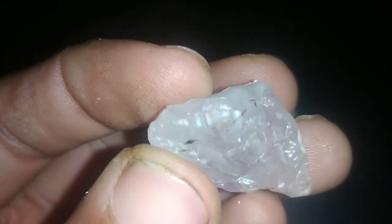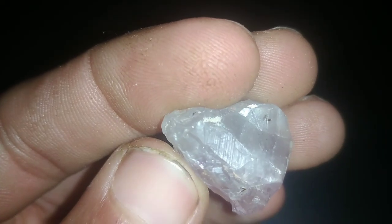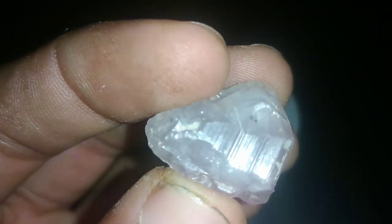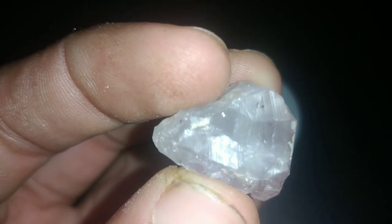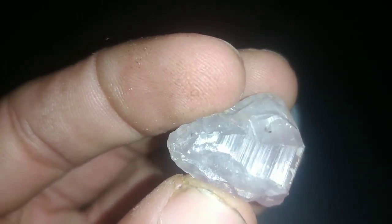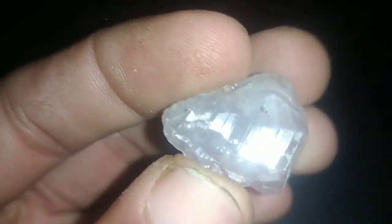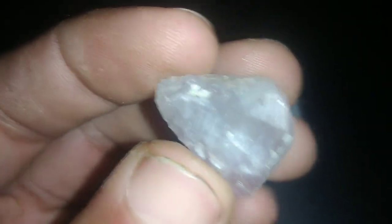1. Visual inspection. Begin by closely examining the diamond under bright, natural light. Look for any imperfections, irregularities, or inclusions within the stone. Use a loupe — a small magnifying glass — to inspect the diamond more closely. Look for any scratches, chips, or other signs of wear.